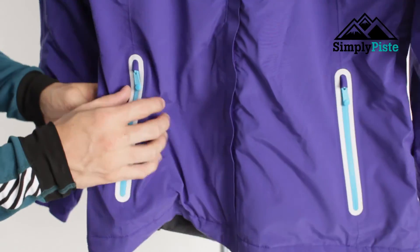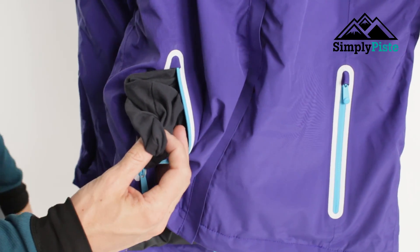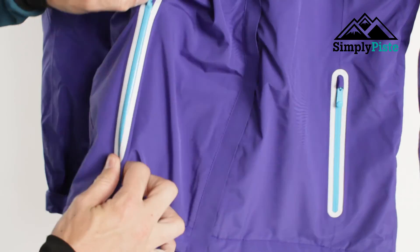You've also got your two traditional hip pockets. What you'll notice on the inside is they are fleece lined. So if you're not wearing gloves or you're waiting for someone at the top or bottom of the mountain, pop your hands in there and that will keep them nice and warm.